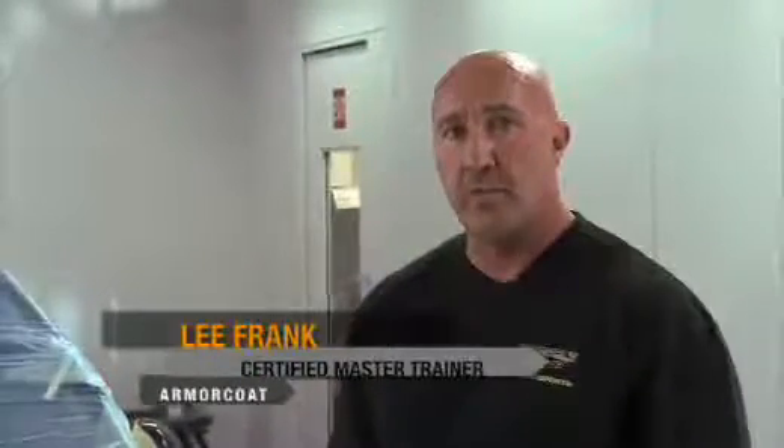My name is Lee Frank. I'm here to tell you about a product called Armor Coat — the Spray On Clear Bra that we're installing. I have sprayed over a thousand of these kits, I'm a master trainer, and I want to go through the process today to show you how easy this product is to apply.